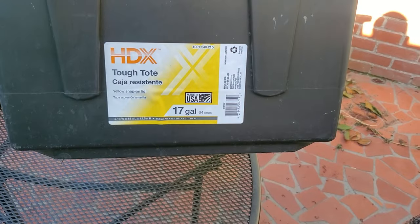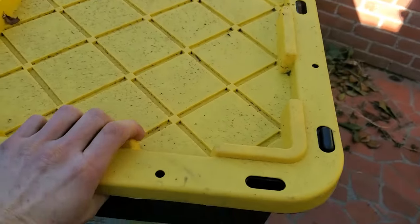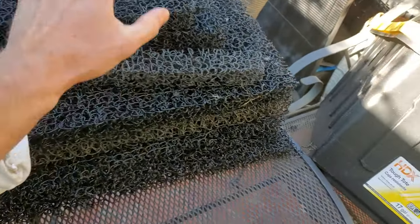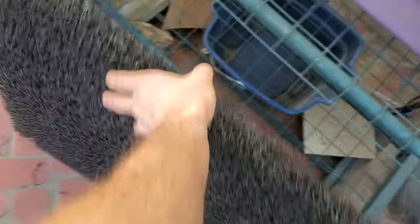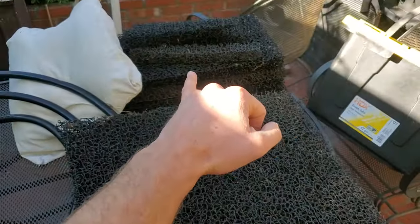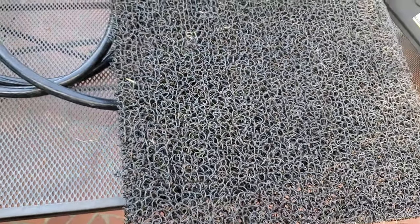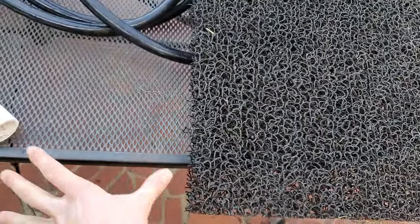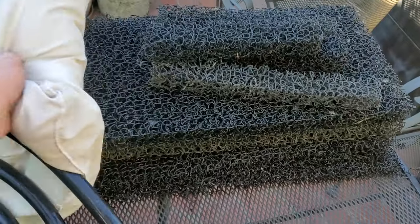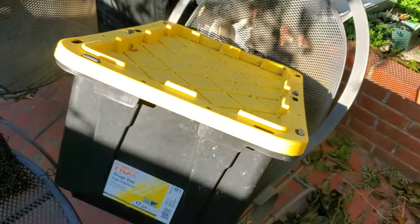This is a 17 gallon tote, and you just stick all the filtration material inside. For the filtration material, I already have it cut — I'll show you how to cut it. This is Metala mat, which comes in sheets. You can technically get away with one sheet; I used a little more than one. And then a pillow — this is an old pillow I'm going to cut up and use the insides as filtration material.